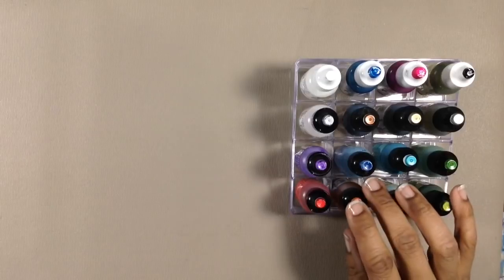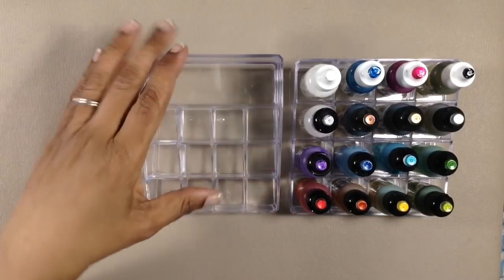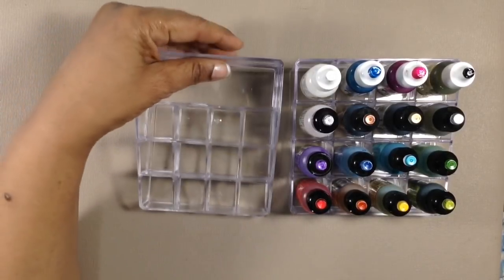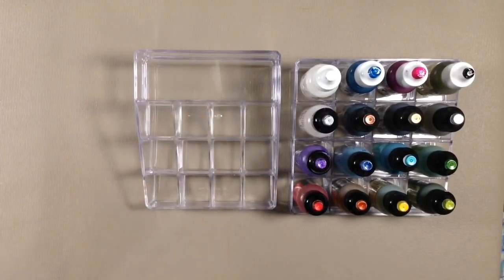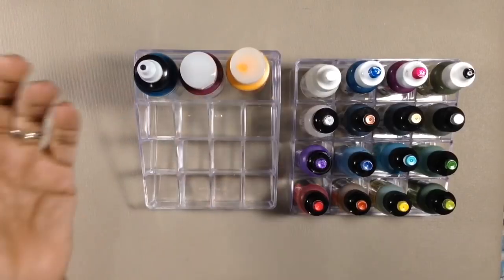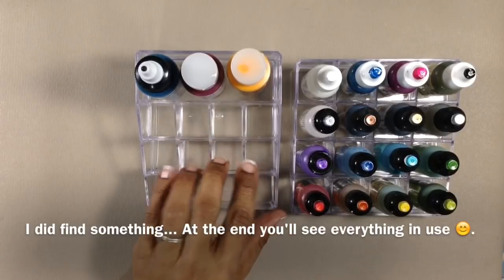Now, when you go, make sure to get the one that has 16 compartments and is 5 inches square — they have a few with different layouts. Like this one is 5 inches deep, but it's narrower from left to right, so it's not going to hold alcohol inks; the compartments are a little too small. This compartment back here can hold fluid acrylics, but I can't really think of other things we use that would fit comfortably in these.